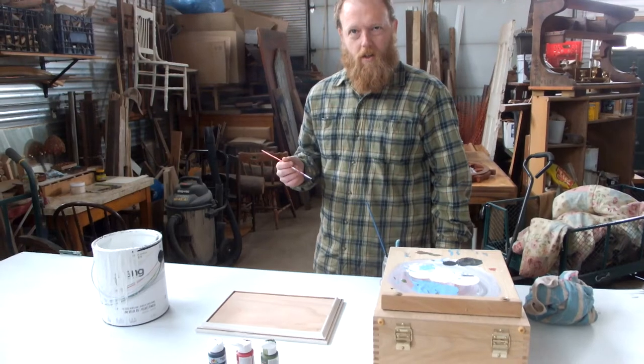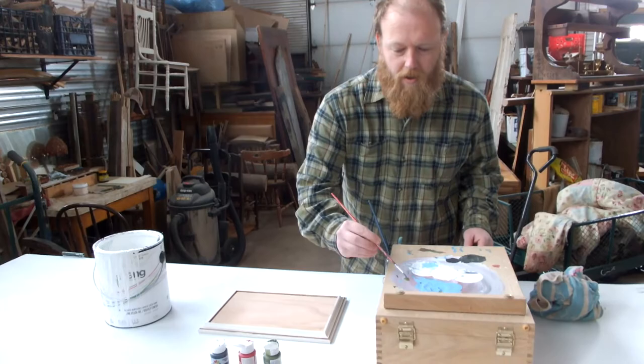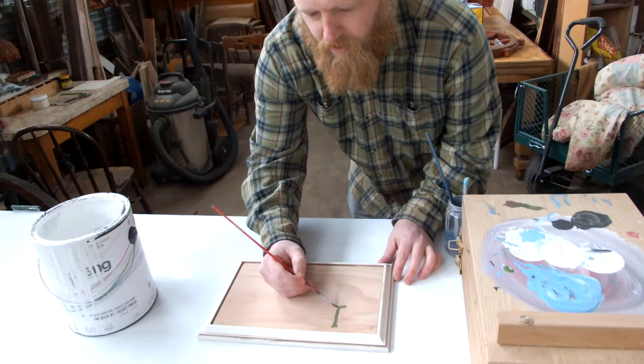Ladies and gentlemen, welcome to the Birdmouse Studio on our billionth storm day. I thought I'd cheer everybody up by doing a little spring painting — some trees, I'm going to make them. I'll paint it so that you can see, and maybe we'll do a little time lapse. You'll get the gist of it here.